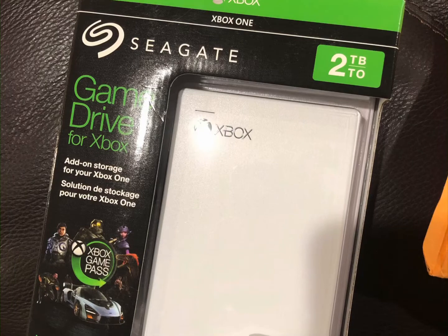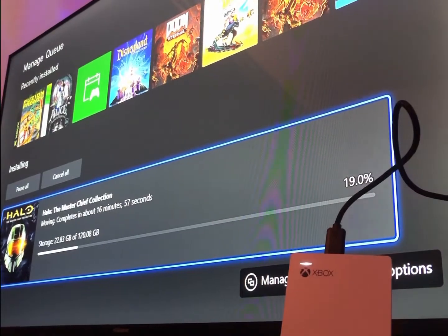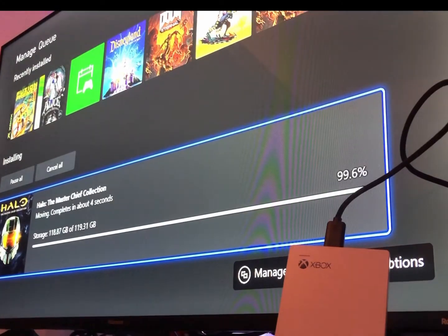Today I'm going to be reviewing the Seagate 2TB external hard drive for the Xbox Series X and S. Here you can see me transferring Halo Master Chief Edition from my internal hard drive over to my external hard drive, which took about 17 minutes.